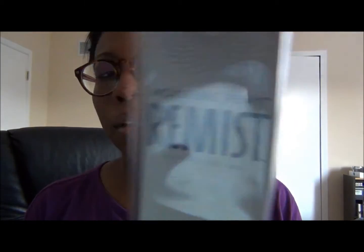I'll definitely give an update on how the wash went, let you guys see it, and if any changes occur texture-wise I'll make note of that. Just for re-emphasis it was the Model Model Remist hair. So far so good — I'm thinking I'm going to leave it in for maybe another four weeks, so six weeks total, and then get it redone for my trip to Vegas.